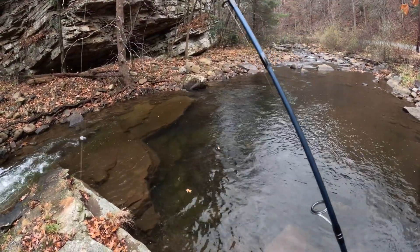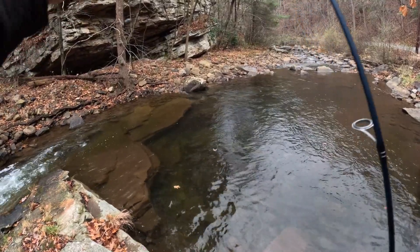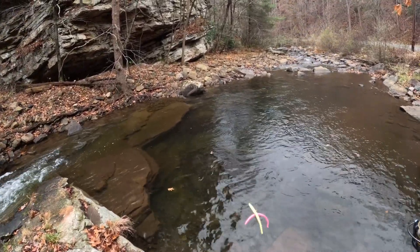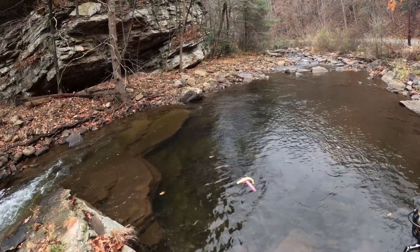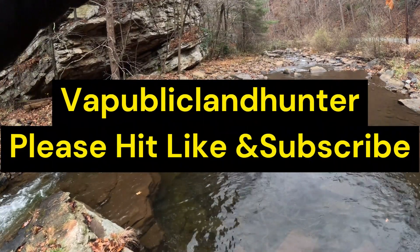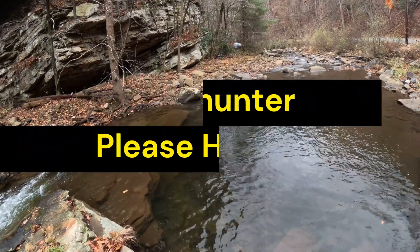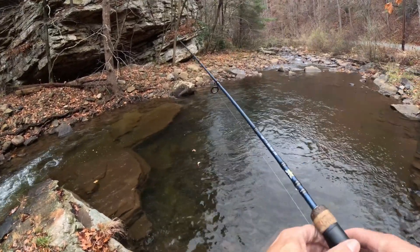Hello and welcome to VA Public Land Hunter. Just got out here to the creek to do a little trout fishing. I'm going to be throwing a wacky rig this morning and seeing what happens. Got the Berkeley Power Worms, do the wacky rig. I'm going to run my split shot about a foot to 16 inches above my hook depending on the water depth. Let's get to fishing and see if we catch us anything.